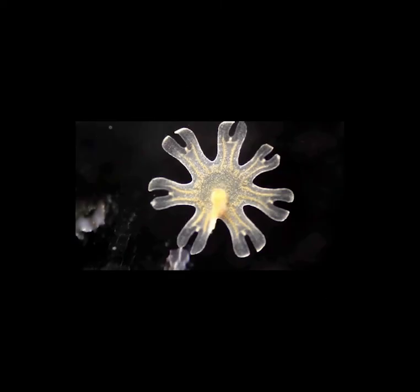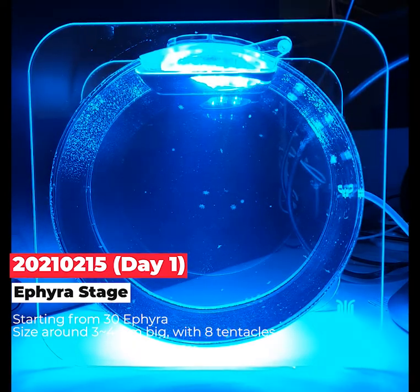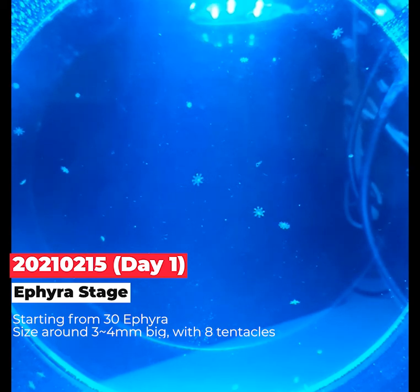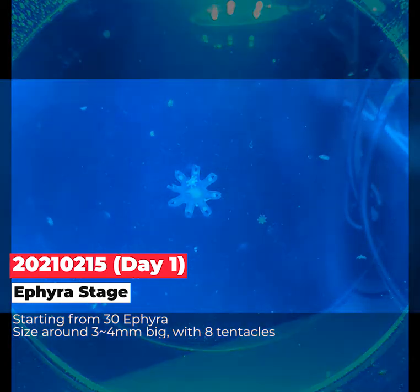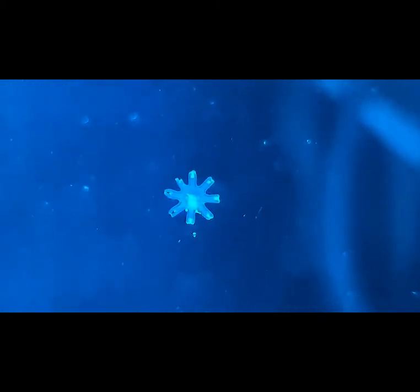It looks like a snowflake — it's quite very cute. The orange areas are the melted plankton in their body after eating. This was the first day; I started from February 15th, and I got 30 ephyra from the aquarium I bought for about $30.